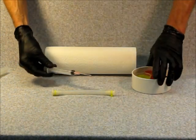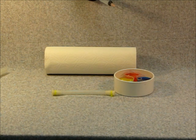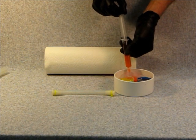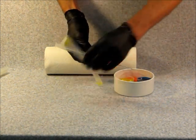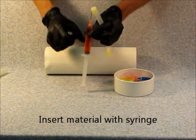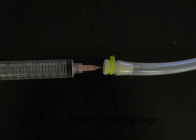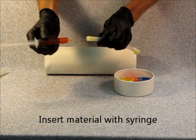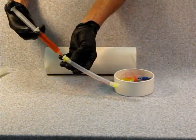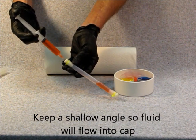You can now take your syringe with the industrial tip needle and use it to begin inserting material into the tube. Tap the syringe to remove any excess bubbles, and then insert it into the hole in the cap as shown. Keep the tube at a shallow angle so that the fluid will flow into the cap and not have any bubbles.